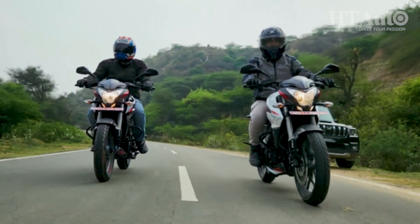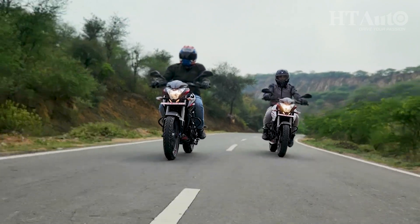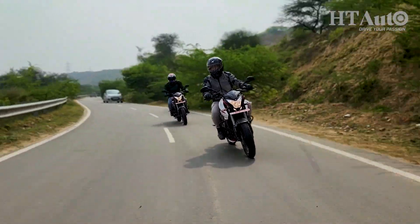In terms of ride and handling, the new suspension setup has been very well tuned. It feels planted, inspires confidence in corners and absorbs uneven undulations quite well. So it does seem like the price bump is justified.